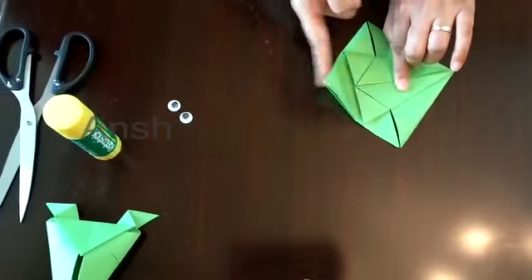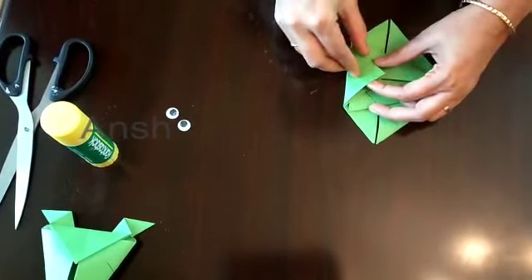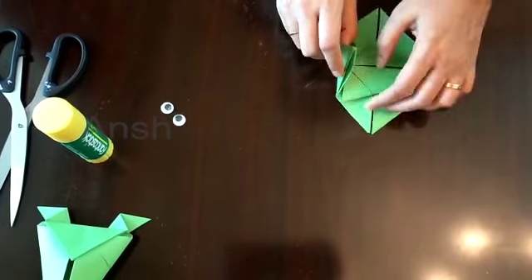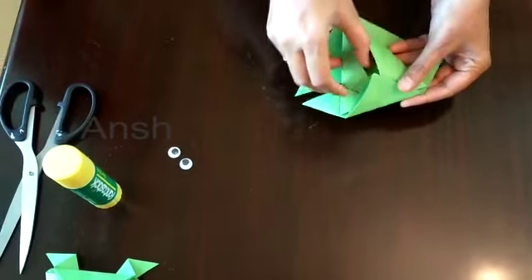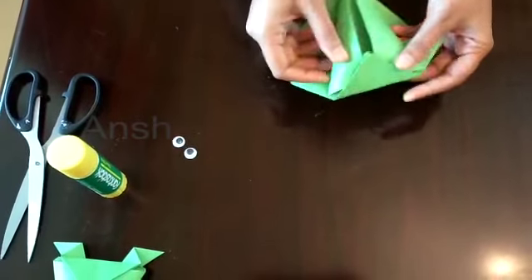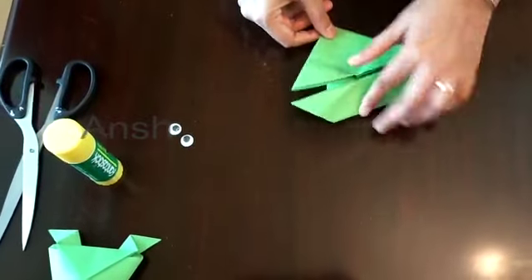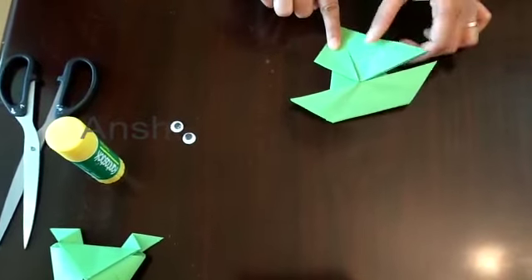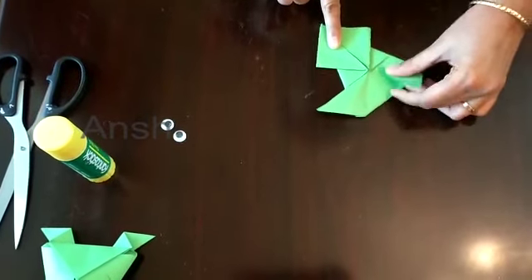Now fold the triangle sheet in the middle. You can fold the pockets on the two sides. Fill the two sides and fold the triangle sheet in the middle. Turn all four sides and fold the four sides.